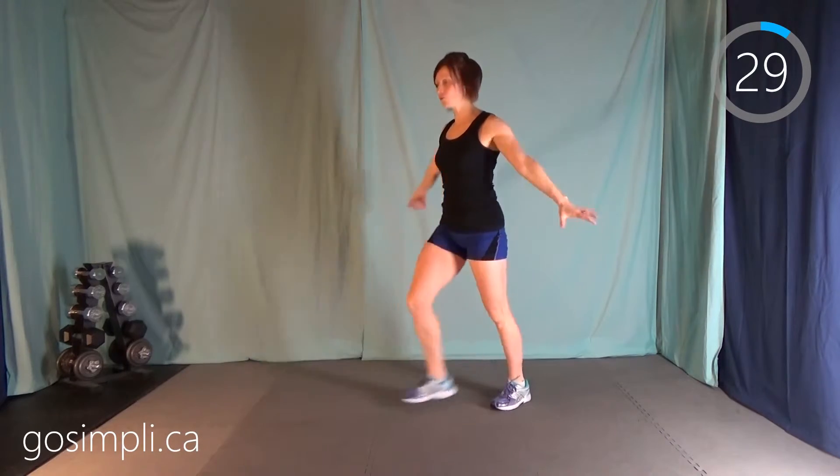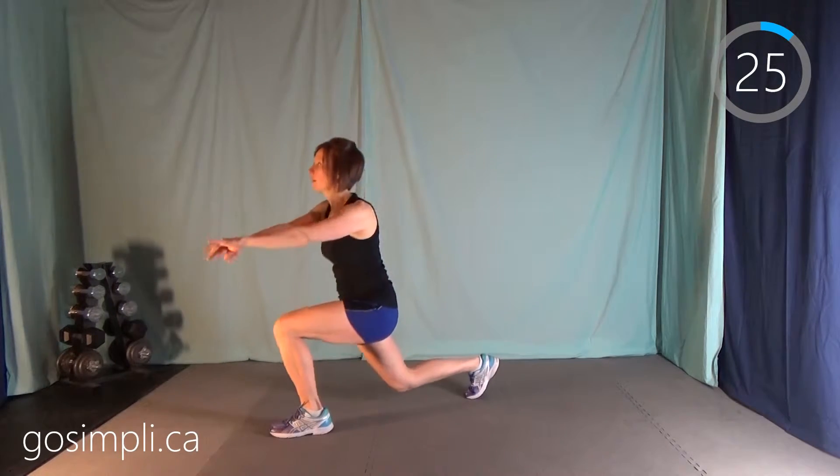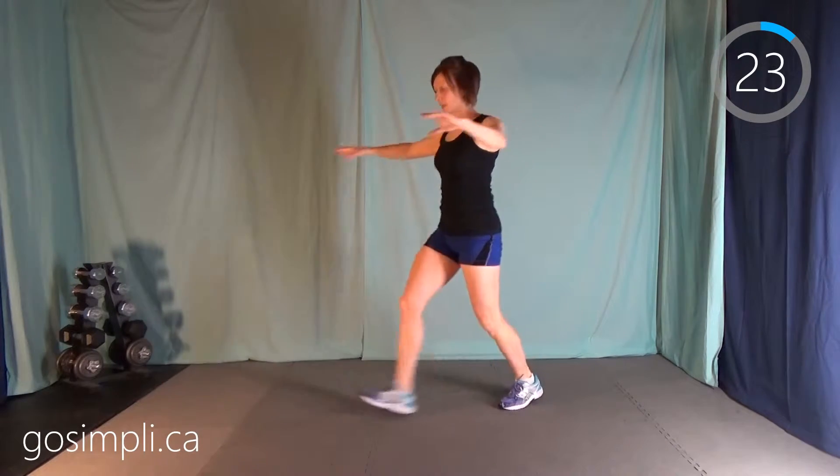Now we have a lunge forward with a reach, and then pull those arms back like you're trying to get those shoulder blades to touch.